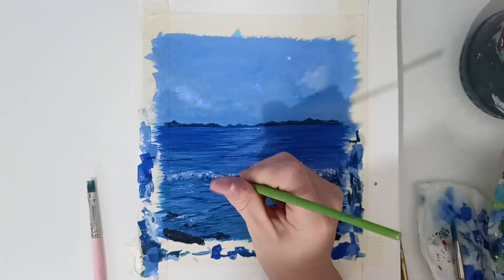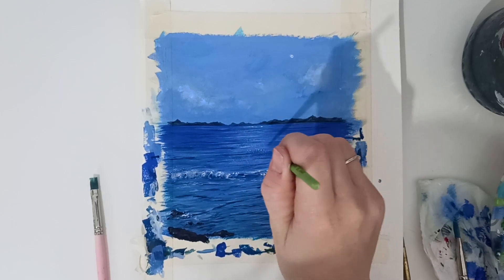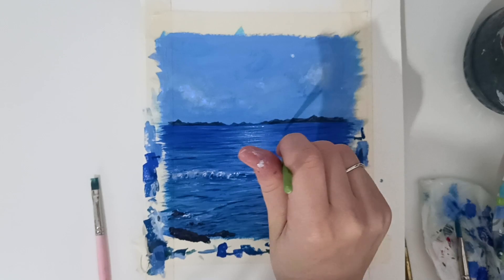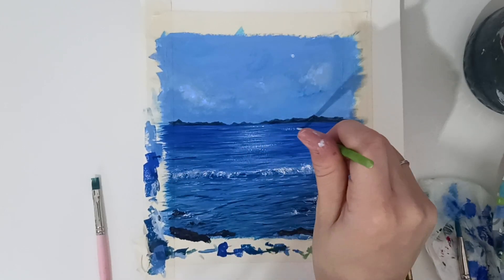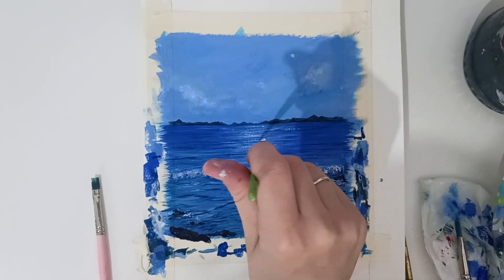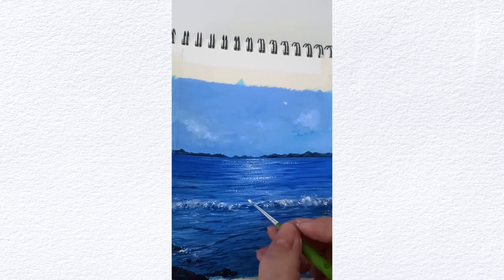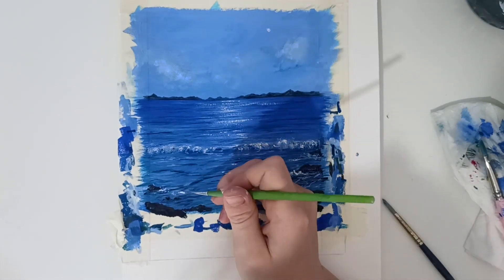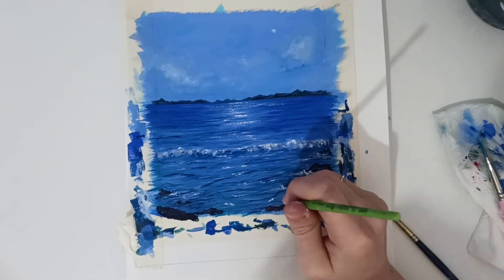And that's my favorite part — painting the highlights and water reflections. It's so fun to do. I used a fine liner brush for that, with almost no water and very, very little white and a little bit of blue, to create that sparkling water. You just have to paint some dots — that's all. And immediately the painting changes a lot. I really like that part.